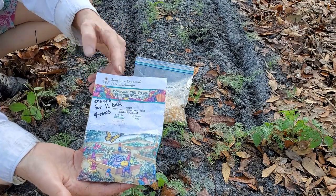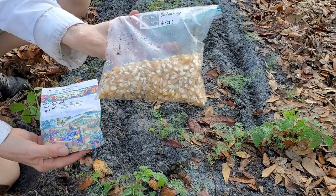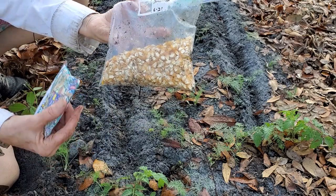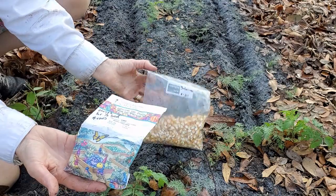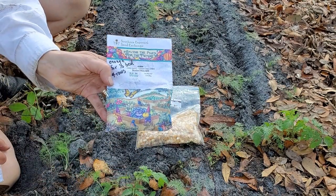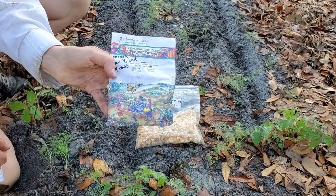Bodacious is a hybrid and yet I've been saving seed from it with a very good success rate. This is seed that's probably third generation, and this packet has been kept in the freezer. I think I'm going to go ahead and plant the rest of it today.